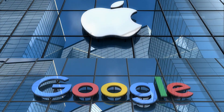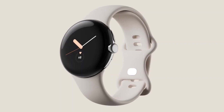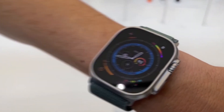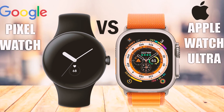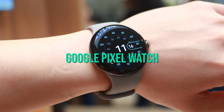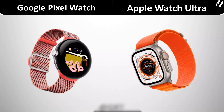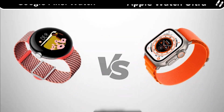Apple and Google are two of the biggest names in technology, and they both have their own smartwatch offerings. But which one is better? In this video, we're going to be comparing two of the newest smartwatches on the market, the Apple Watch Ultra and the Google Pixel Watch. Both of these watches are really good, but they have some key differences that you need to know about before you make your purchase.